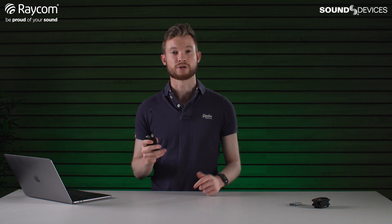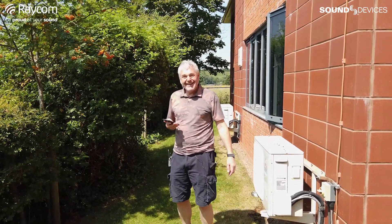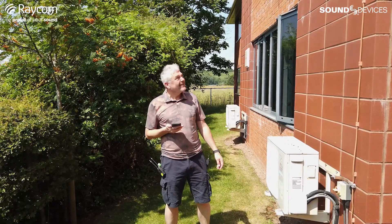I have my good colleague Piers downstairs as usual with these range tests. Piers, how are you doing down there? Pretty good, it's a lovely day. I've got a nice air conditioned studio — I bet you're sweltering up there.